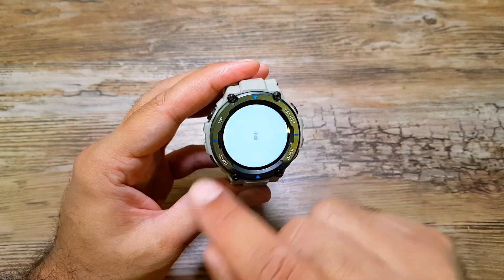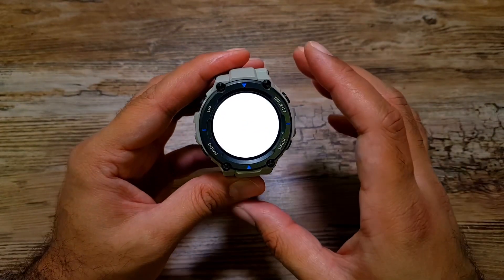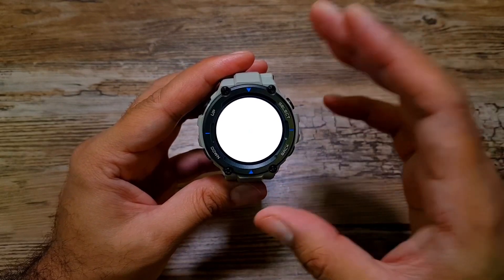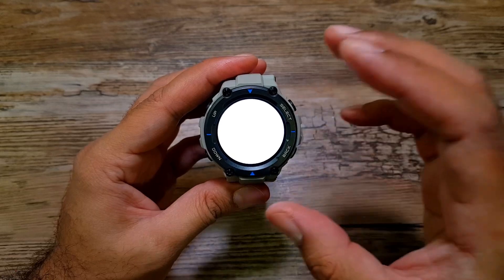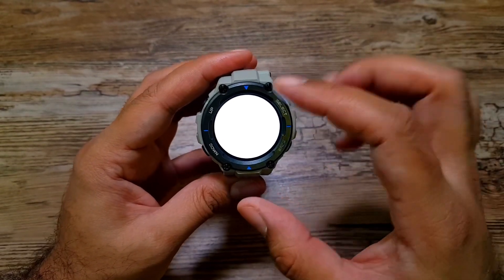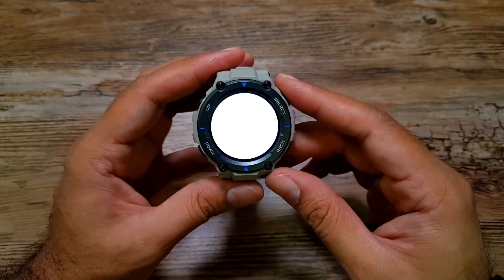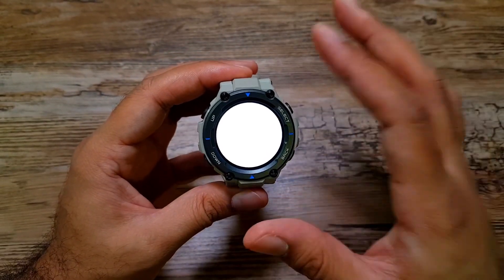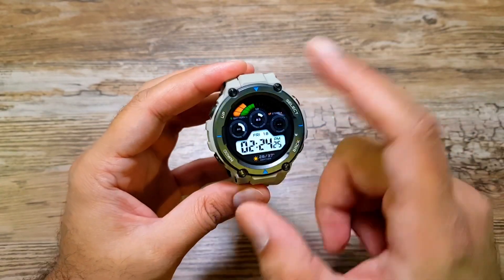There's also a torch feature. Swipe down, tap the torch icon, and it launches a bright white display that acts as a flashlight. There's not much more you can do with it right now, but hopefully software updates will add more functionality. I've used the torch on my Galaxy watches countless times and it's a very handy feature to have on your wrist.